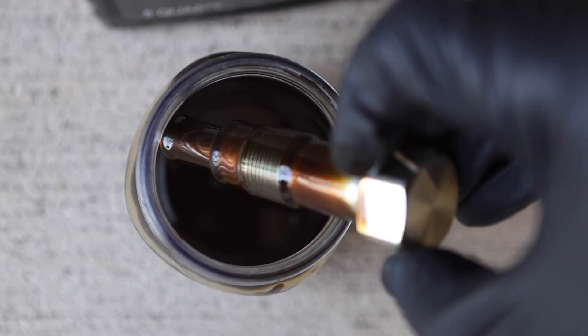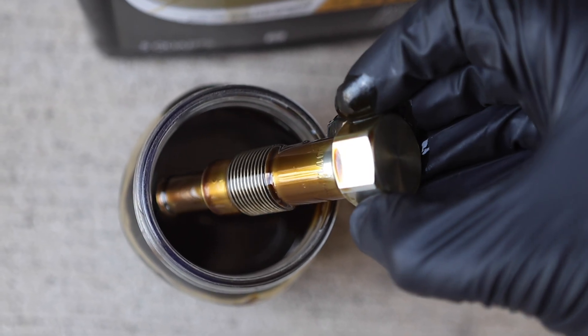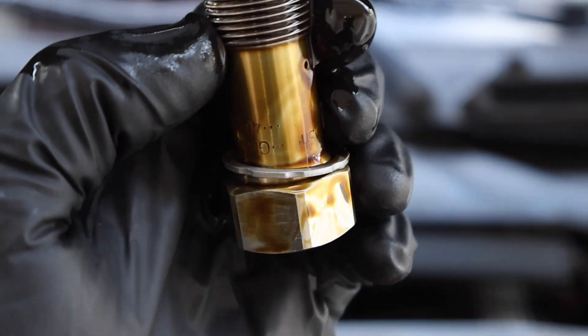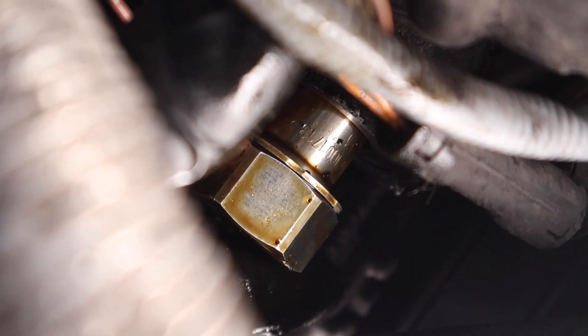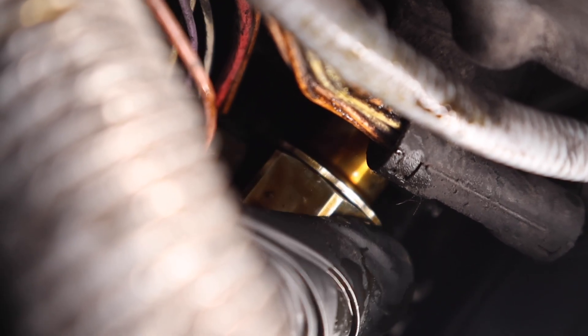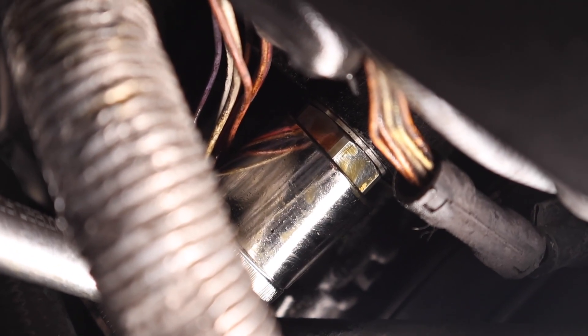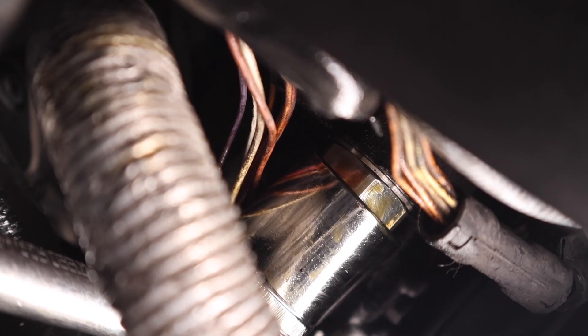Now that about 10 minutes has passed, remove the brand new timing chain tensioner from the jar of oil and wipe down only the head of the bolt to make it easier to reinstall — don't wipe down any other portion of the part. Slide on the brand new metal crush gasket, then reinsert this into the engine. Clear out any wires or cables that could get caught underneath the crush gasket, and hand tighten clockwise until it's fully flush against the engine surface. You can use a ratchet to hand tighten — do not torque it at all using the ratchet.